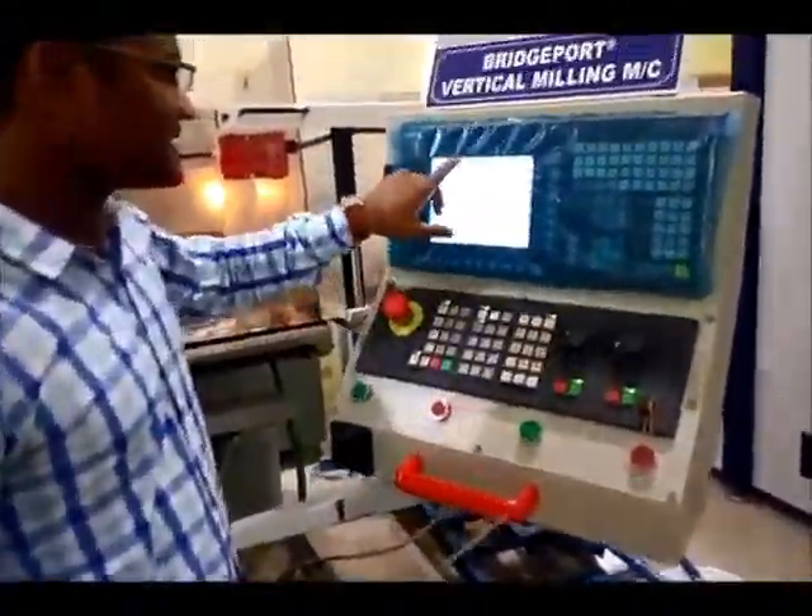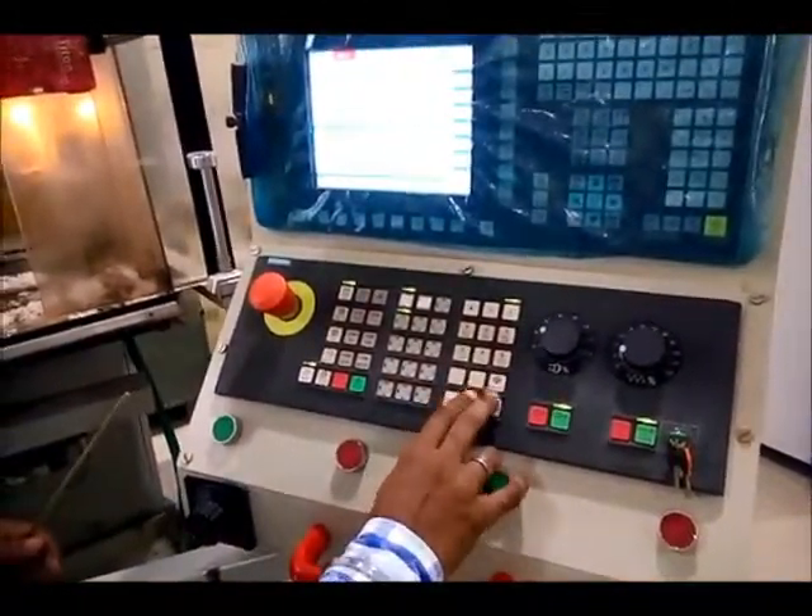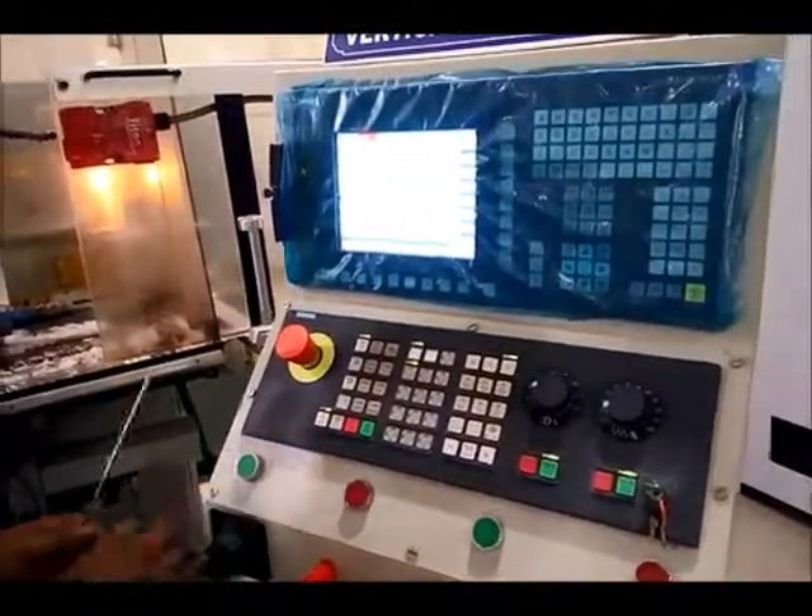Now we can see there is a new error: X is Z reset software limit switch. To release this, we just raise the Z level and press the reset button.